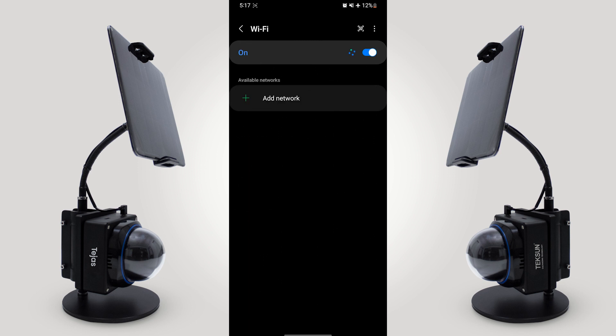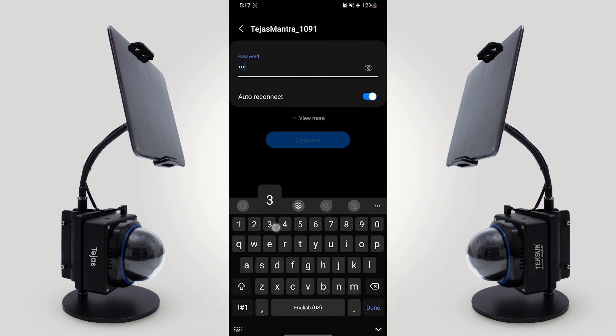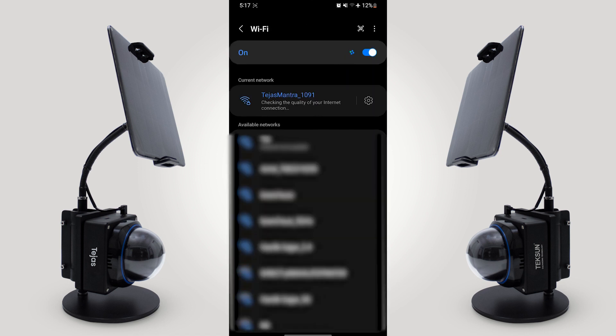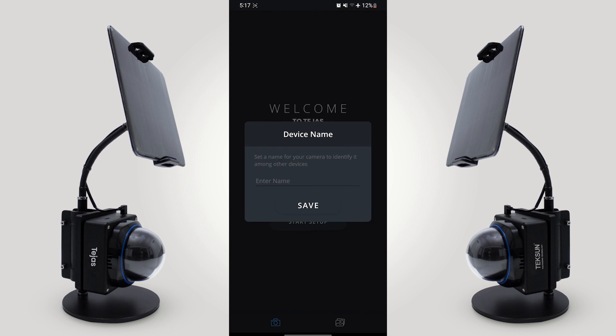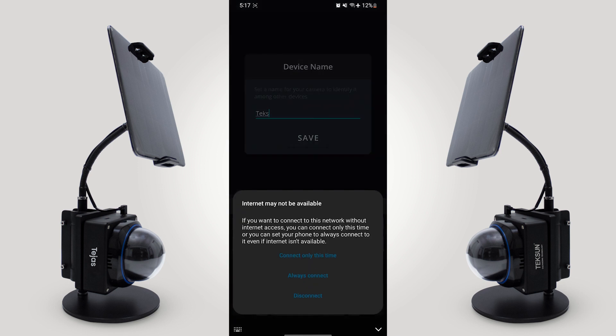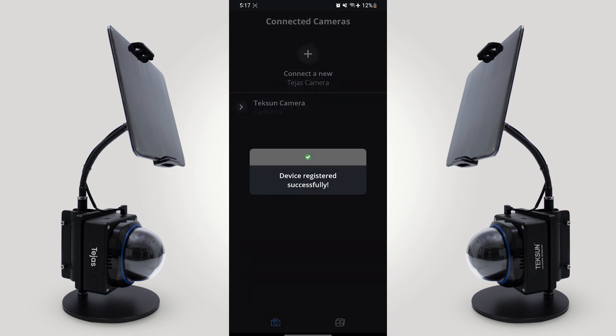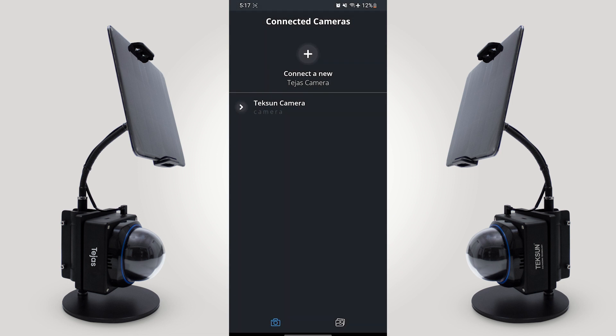Turn on the Wi-Fi and look for Tejas Mantra in your Wi-Fi list. Enter the password, then click connect. Enter your device name and it will register successfully.